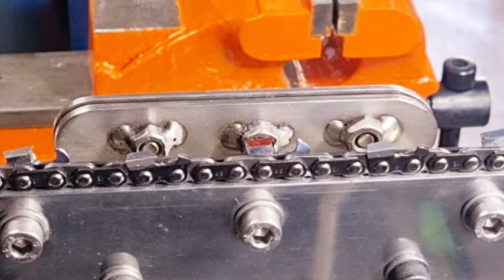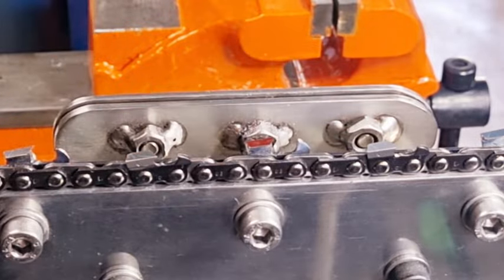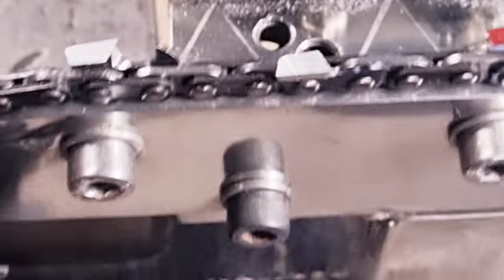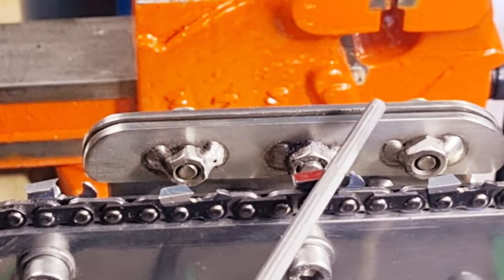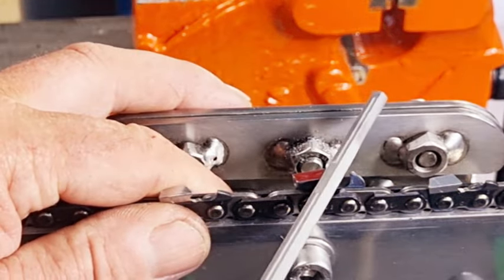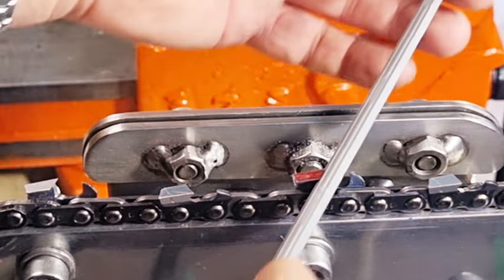I prefer not to do it on the chainsaw because I could have five or six chains to do. When you place the file in there at 25 degrees, I've actually got 25-degree marks on this jig — and 30-degree markings as well. While I'm filing, all I've got to do is tilt up and I can see the angle mark so I know I'm at my 25-degree mark. You've got to make sure the file's not twisted, that it's definitely sitting on the bottom, and that the ridge mark on the file is facing vertical — hold it nice and straight.